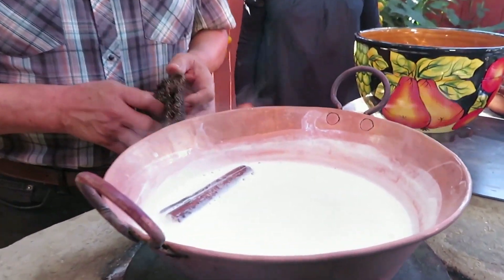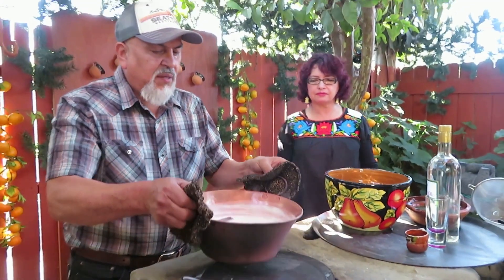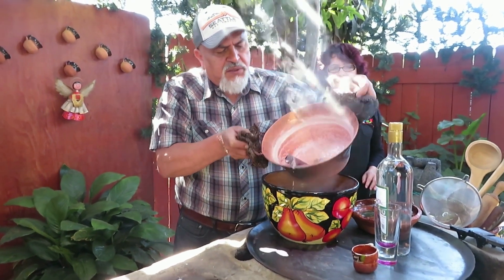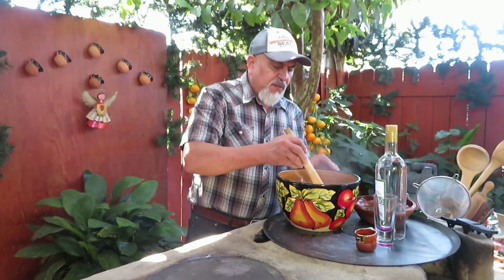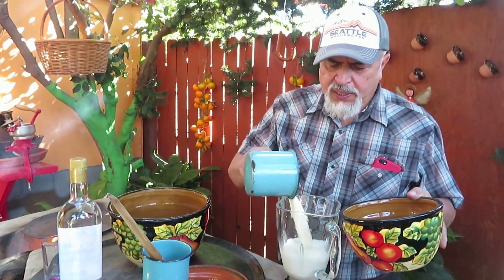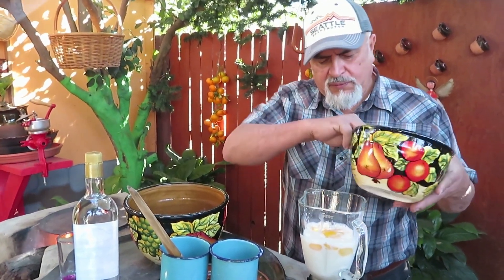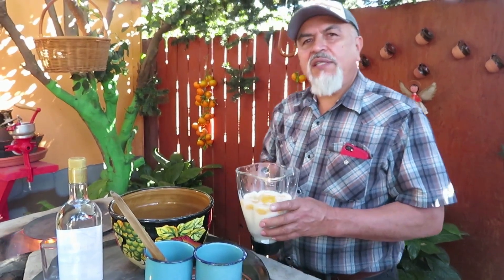Bueno amigos, ya nuestra leche con el azúcar y la canela ya está hirviendo. Vamos a trasladarla acá para iniciar el proceso de enfriar. Aquí vamos a esperar que se enfríe unos 20 minutos más o menos. Vamos a esperar que se enfríe lentamente, no llevamos prisa. Ya con poquita leche fría, vamos a vertir las yemas. Las claras las vamos a usar para cocinar después — hasta un omelette de claras. Vamos a llevar esto a la licuadora; también se puede hacer manualmente, pero ahorita lo vamos a hacer en la licuadora.